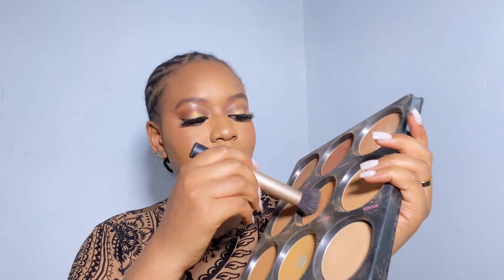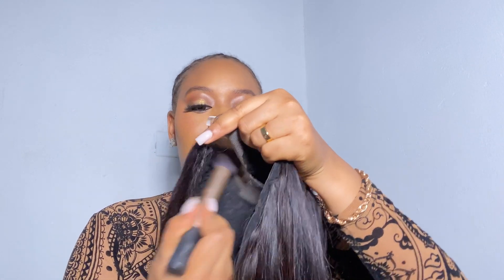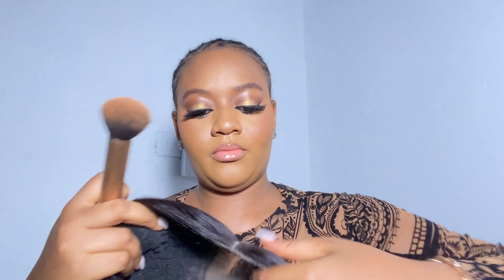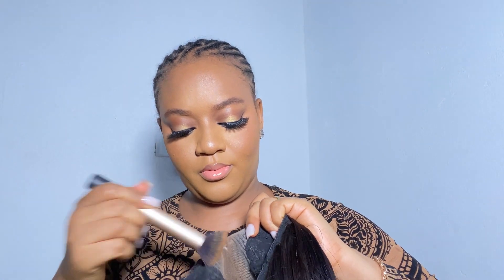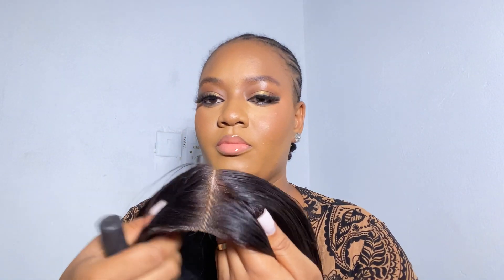I want to go ahead and apply a darker shade of powder on the lace because I don't want it to look white. Our hairline and scalp are usually darker than our actual skin tone, so I'm using a powder I use for a mild contour — just to bring warmth on my face. I'm applying it on the closure lace so it doesn't look white and looks natural once I put it on my head.